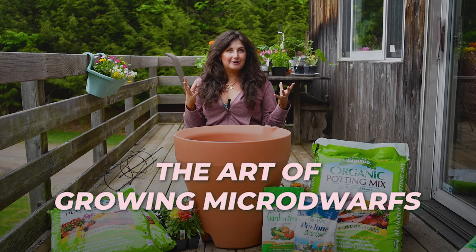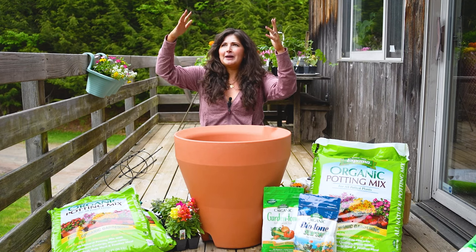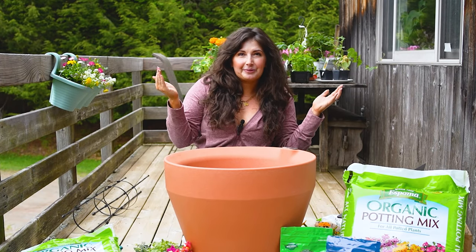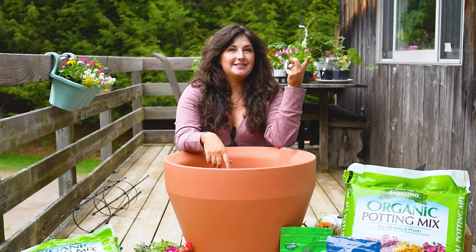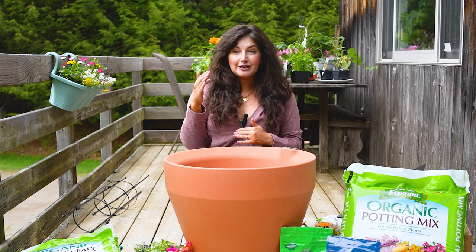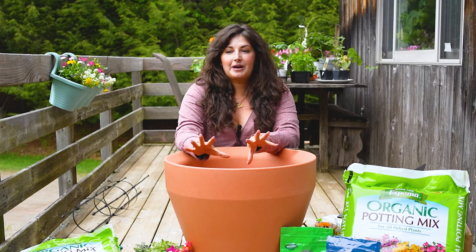The art of growing microdwarfs: if you've ever been to a farm or large-scale garden, you'll see zucchini, cucumber, and tomato plants that can get eight feet tall. Varieties like Sun Gold, Sweet 100s, and Early Girl — the classic tomatoes you get in most garden centers — you can't grow in small spaces. So over years, brilliant plant scientists have cultivated dwarf varieties of a lot of the plants we grow outside. This cucumber we're going to plant today is a vine that will have 40 tiny cucumbers on it. For my salad, I just need a little cucumber that I can harvest.